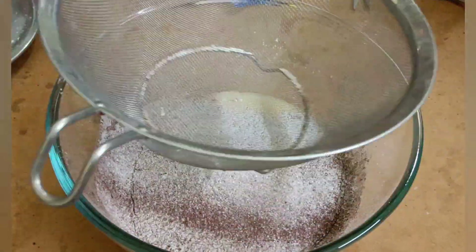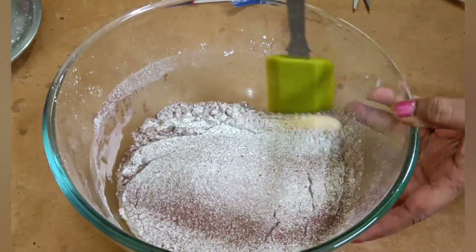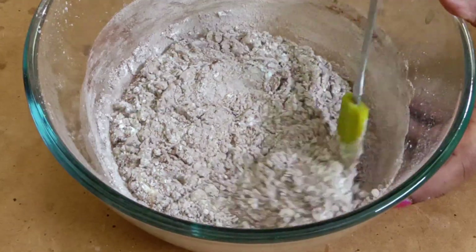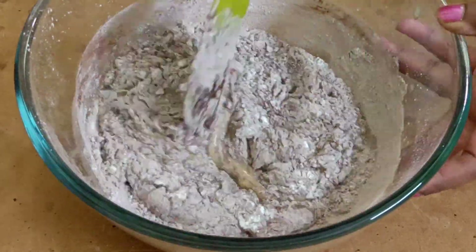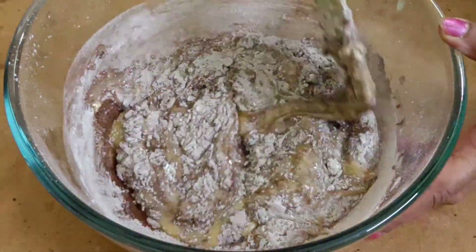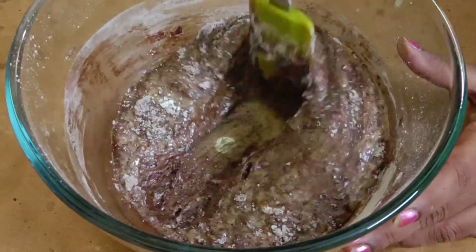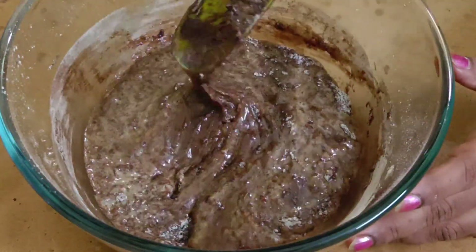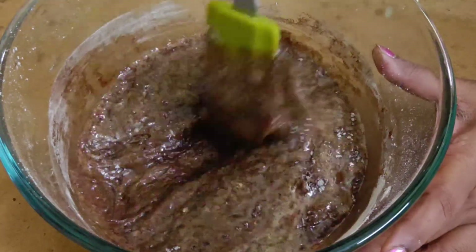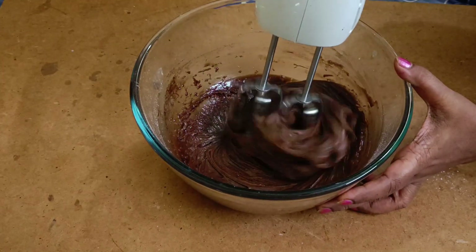Mix our ingredients. One teaspoon of baking soda. We have to fold with the spatula into the bowl. I have already put the cooker on, so the cooker is already heated and preheated.